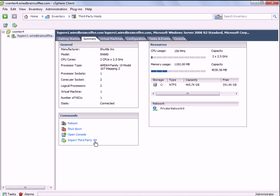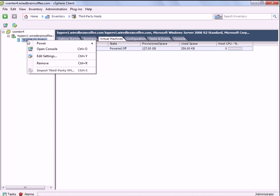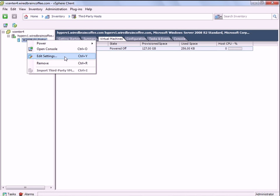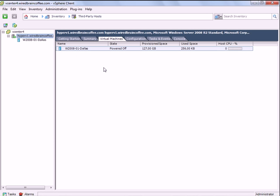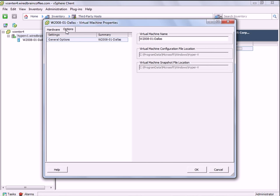If I go to the virtual machines tab, I can expand the Hyper-V server and right-click on the virtual machine to do some basic stuff like power on, off, reset, shut down the guest, open up the console to the virtual machine, edit the settings, or remove the virtual machine. If we go into edit the settings of the virtual machine, it looks just like a vSphere virtual machine that we're editing — but it's, of course, a Microsoft Hyper-V virtual machine.